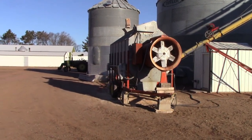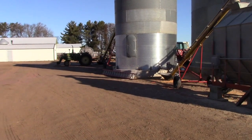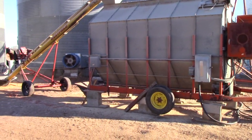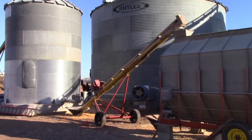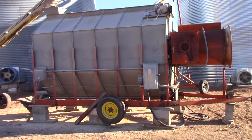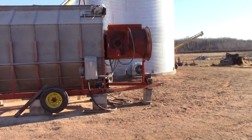This is a batch dryer, so what happens is the grain comes in on the trailers. We load it into our wet bin with the 1061, and then it sits in the wet bin. As needed, the dryer loads itself — it starts the bin auger, the loading auger, and there's an auger on top of the batch dryer. It automatically starts everything, fills itself up, and once it's full it shuts the augers off, then automatically starts the fan on the front of the dryer and the burner.